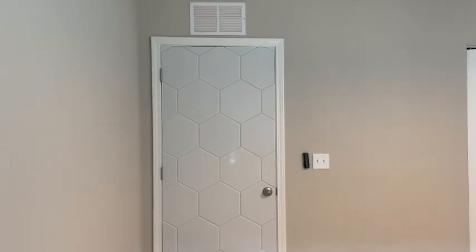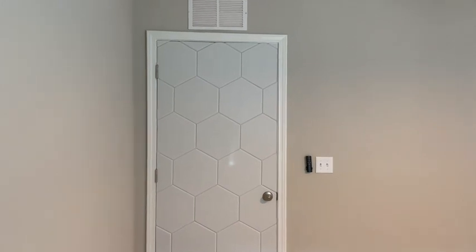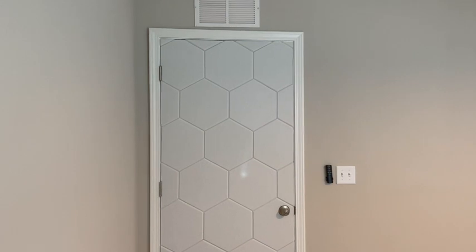I just have to review these foam tiles here. I got two boxes of them and I put them on my door. I work from home so I need some sound transmission diffusion.